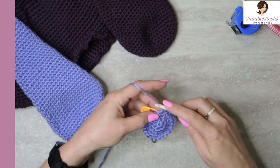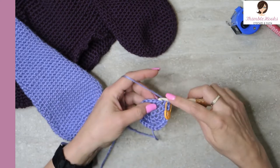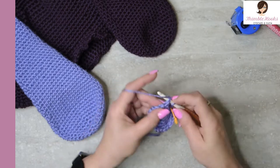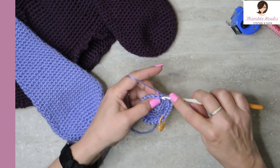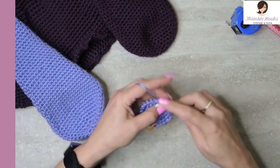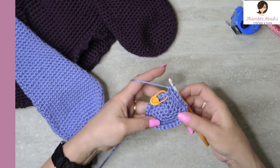We're going to increase up to thirty. The first stitch is a single crochet — move the stitch marker — then the first three total will be single crochets, and then our increase of two in the same stitch. One, two, three, and then two in the same stitch. All the way around. My last stitch gets two single crochets. Now we have increased up to thirty.